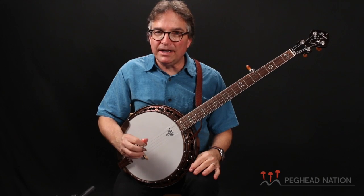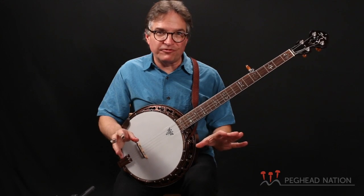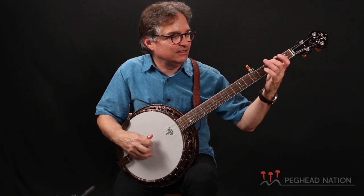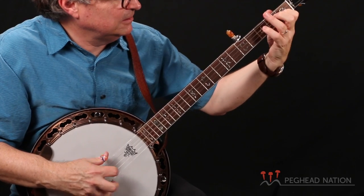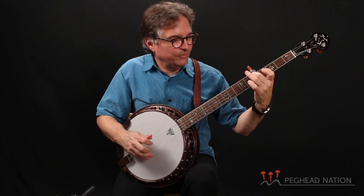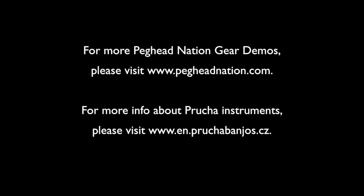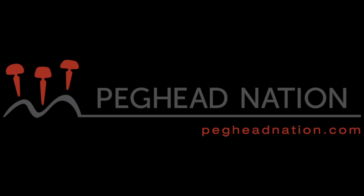So there you have it. This is the Pruca Diamond Point banjo. Check it out online — it's a great choice for a professional-quality instrument that is really, really geared towards contemporary and progressive styles. I'm Bill Evans for Peghead Nation, and thanks for joining me. We'll see you next time.